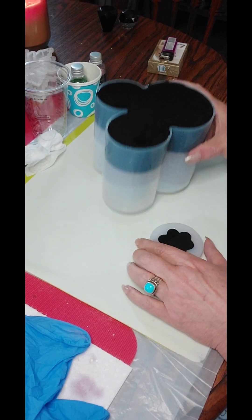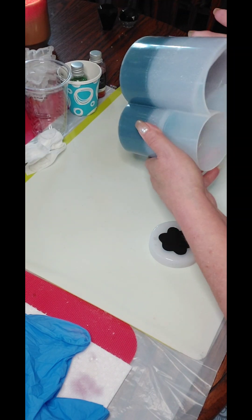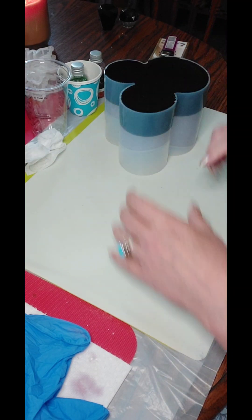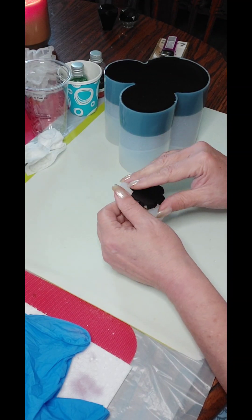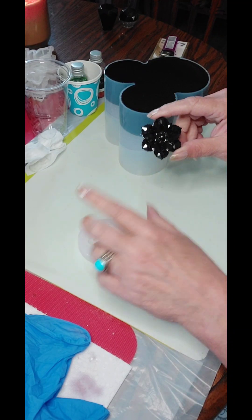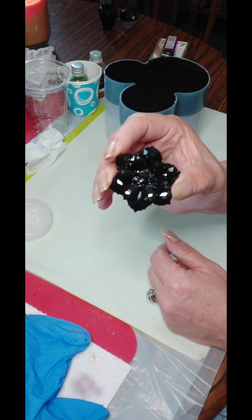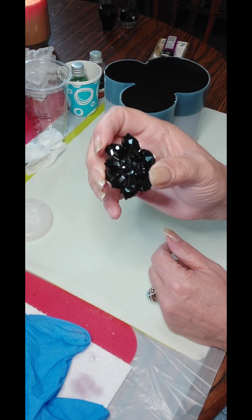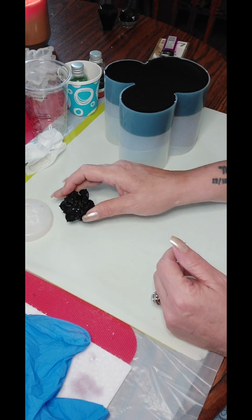Hey guys, welcome back to Pouring My Art Out. My little makeup brush pen holder — put whatever you want in it — has cured. And my little brooch is cured too. I just did the brooch in black because I think I will do some little silver chrome painting on it. But look how gorgeous! I love this mold — I got it from Into Resin. Well worth the money. I've used it a thousand times and it's still very sparkly.